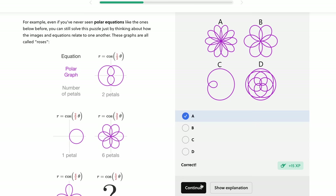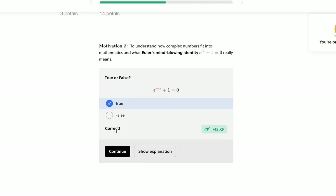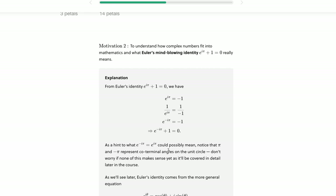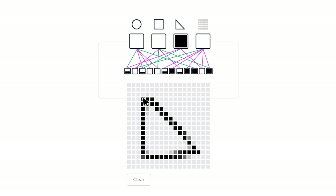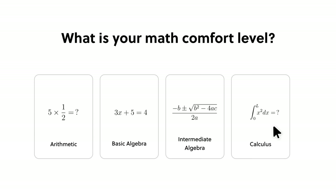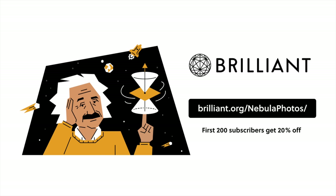Lately I've been pushing myself to learn about complex numbers and advanced algebra, and it's been one of my favorite courses on Brilliant. I'm always surprised by how things relate to one another and how this kind of mathematical problem solving helps me with day-to-day problem solving in unexpected ways. With just a few minutes each day you'll do your brain a favor. They add new courses and lessons each month. To try everything Brilliant has to offer completely free for 30 days, visit brilliant.org/nebulaphtos or click the link in the description. The first 200 get 20% off Brilliant's annual premium subscription.